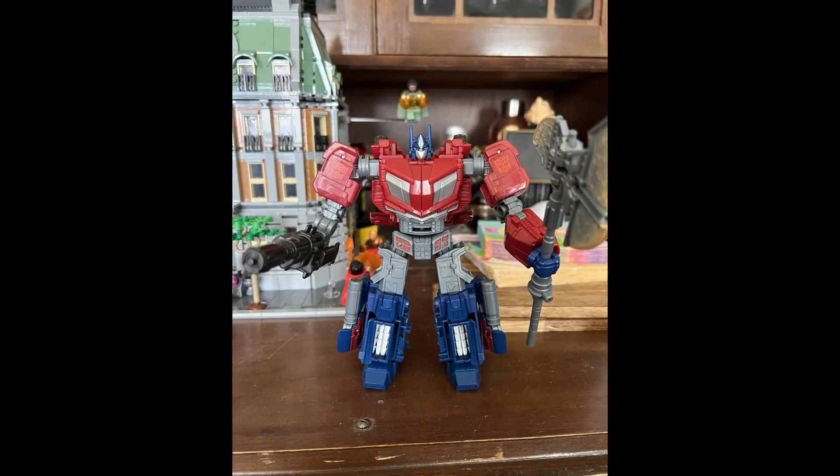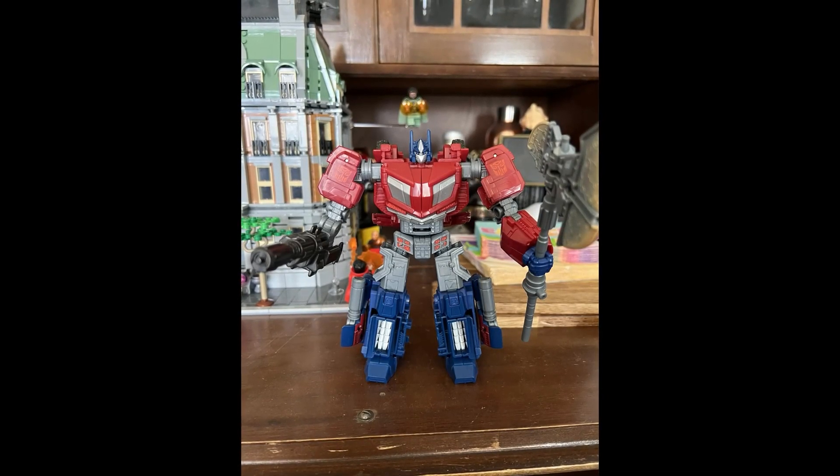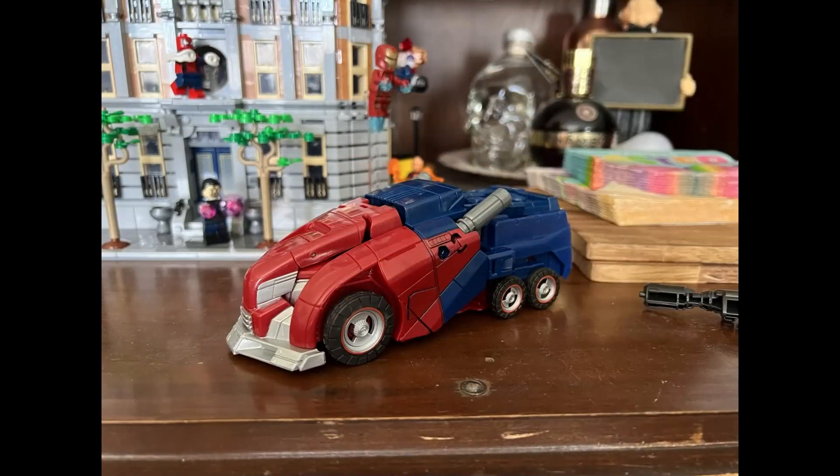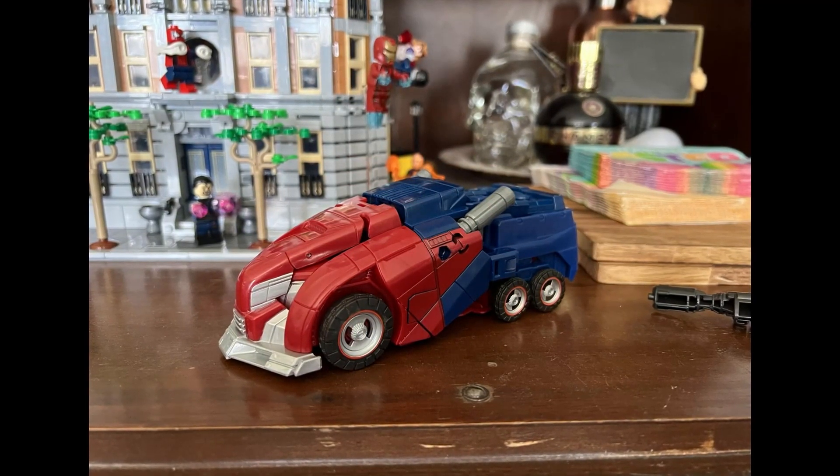Here he is in robot mode and you can see how wide he is. I do like that little gatling gun weapon, and he's got the axe now. Here's the Cybertronian truck mode — very nice.